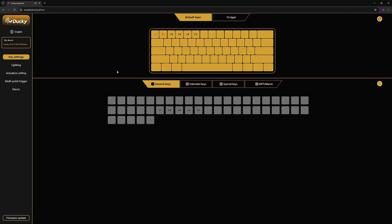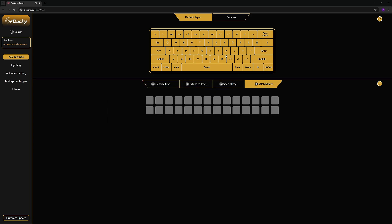Let's talk about the software and additional functionalities. Right off the bat, the software is something they should focus more on in the future, as it is quite lacking in UI design and the features it offers. On the key settings page you can remap keys on your keyboard and set up the function layer.